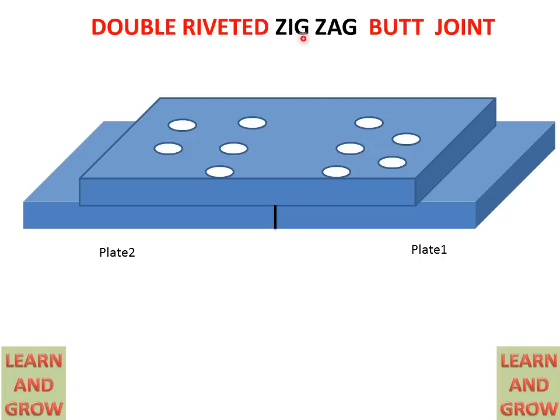This arrangement is called a zigzag type butt joint. It is also noted that these three holes on each side are close to the joint of the plates, and beside these, two holes are on the left-hand side and two holes are on the right-hand side of those three holes. This is the drawing of the double riveted zigzag type butt joint.